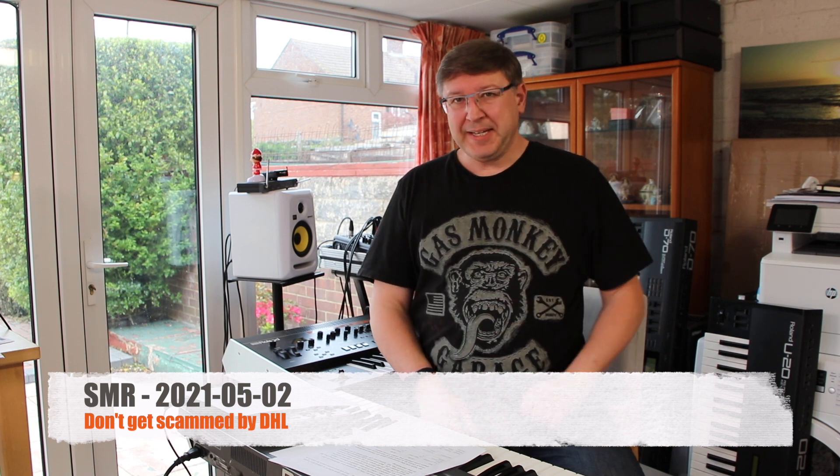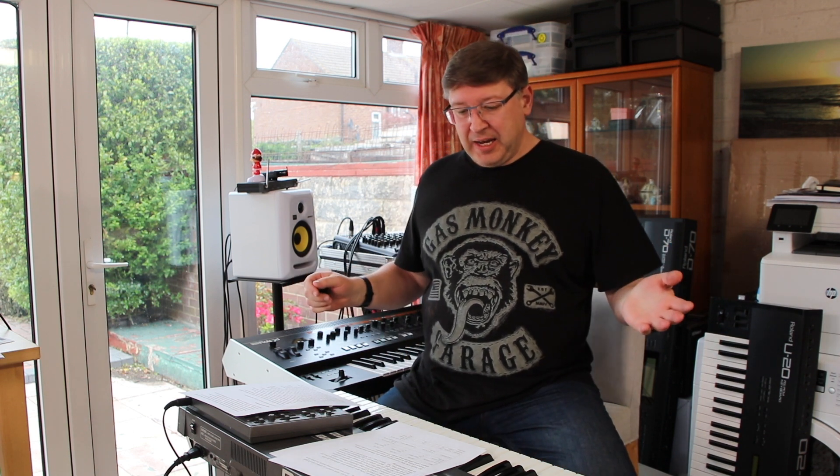Welcome to this week's rant, entitled 'Don't Get Scammed by DHL' — but we'll come back to that in a minute, as we so often do. This week, as you are aware, the JX8P has arrived. I've done a video on the JX8P and I suspect that video will be posted before this one based on post-production timescales — the limitation being me, since I do all the post-production.